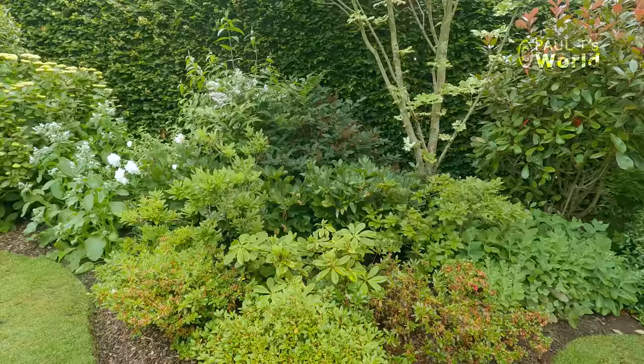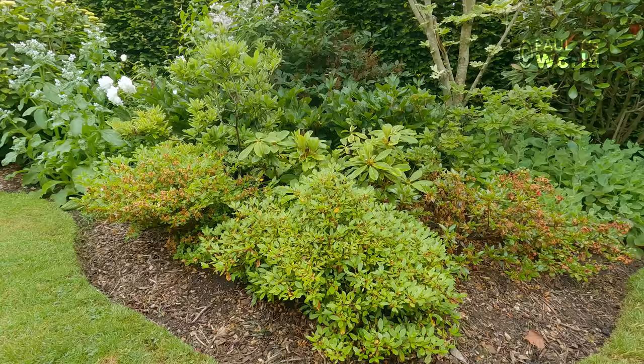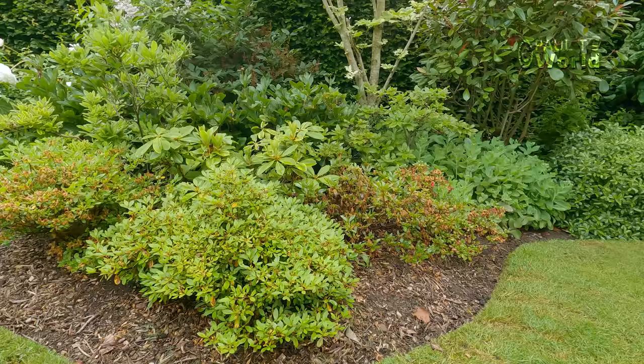We did miss some of the flowers of these azaleas — they came and went between videos — so I'm going to show you what they look like when they're in glorious flower.